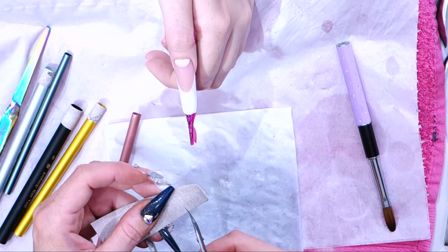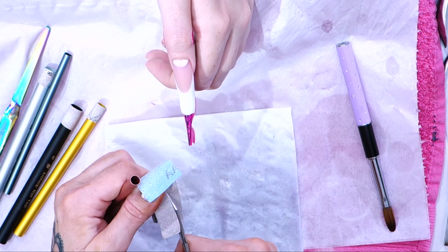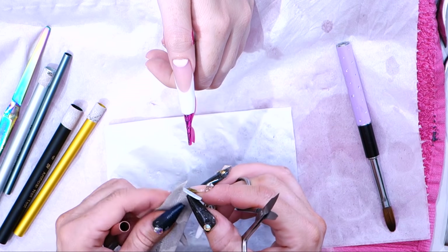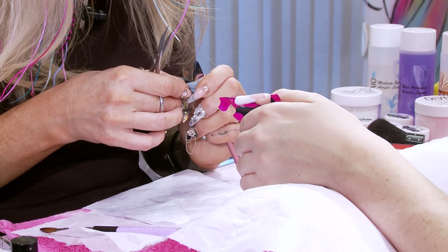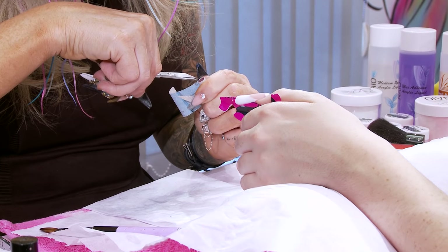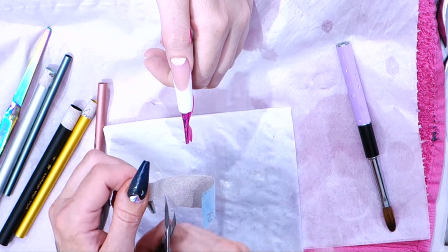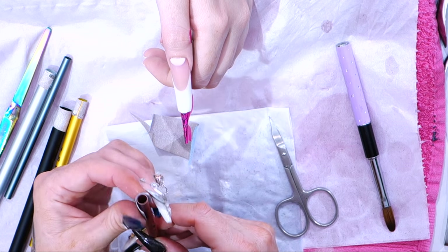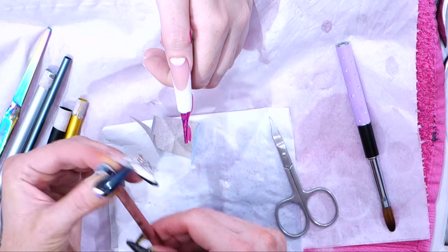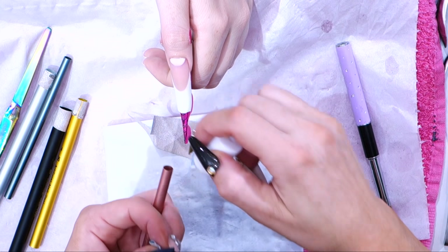We're going to use this one. I'm just going to cut it slightly straighter — it doesn't need to be perfectly straight. You're going to wrap it round, guesstimate where it's going to finish, just snip that, then you can cut it. Wrap it round again just to double check. Then we're going to put a little bit of nail glue on the end of this pinching dowel.